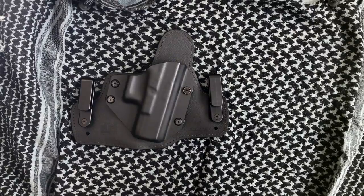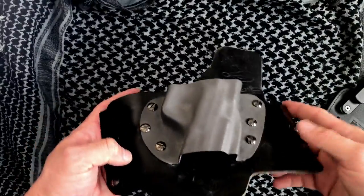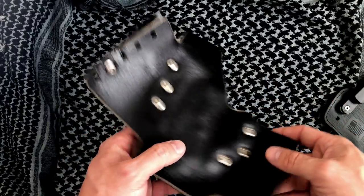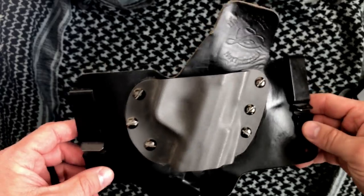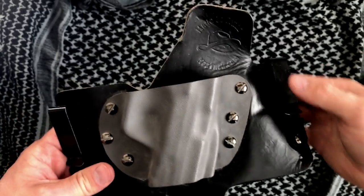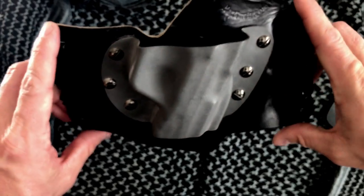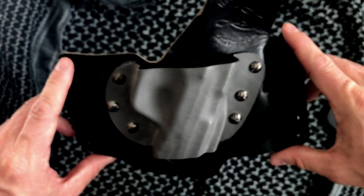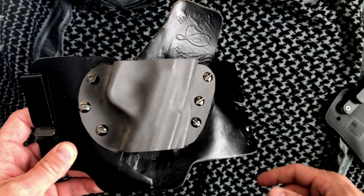Several years ago, the hybrid holsters started coming on the scene. I started off with my first leather holster here — leather back, kydex front. The reason that these are so comfortable is they distribute the weight of the gun on two points on your belt, and so it becomes extremely comfortable, easy to wear for a long period of time.